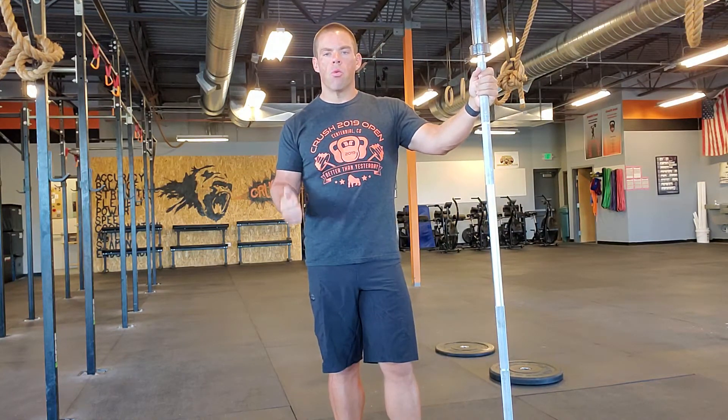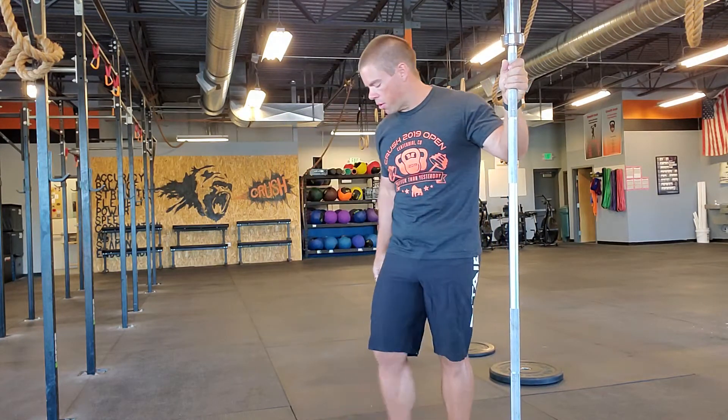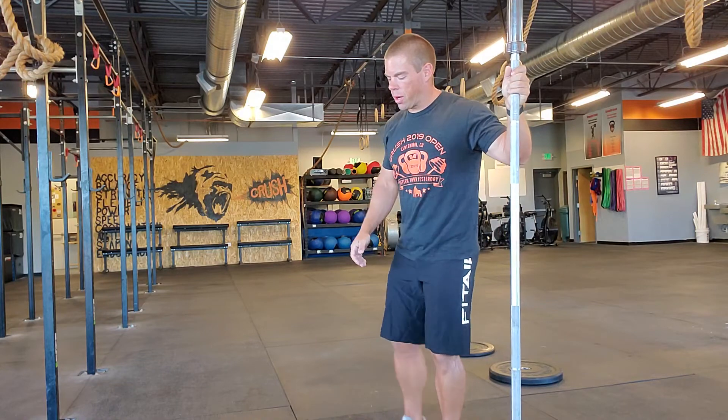So today's workout, pretty straightforward. We run a mile, 100 curls, 100 shoulder overhead, 100 skull crushers, run a mile. Not much to it — pretty straightforward — but I'm going to demo a couple of things really quick.